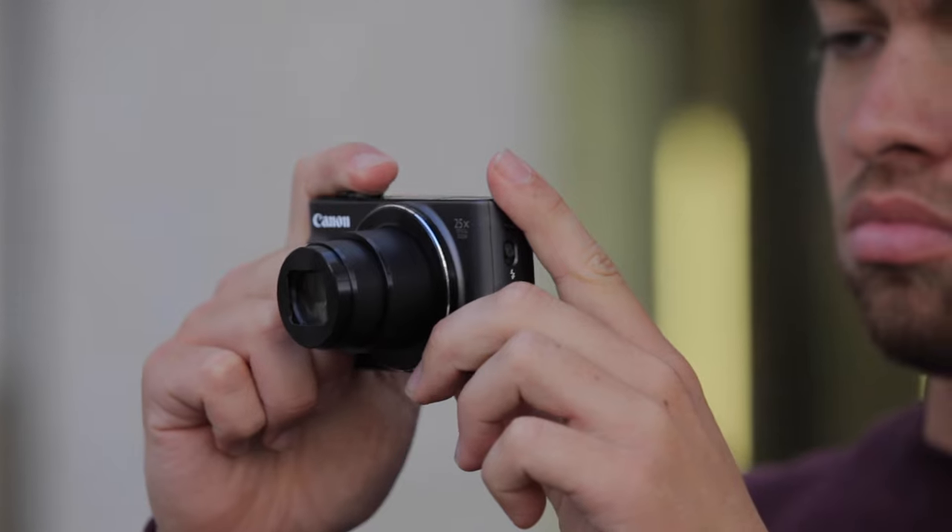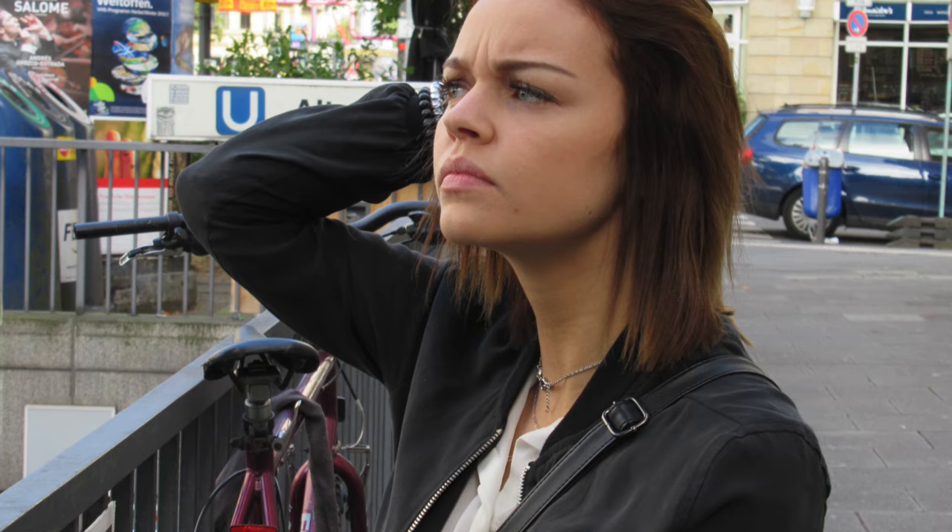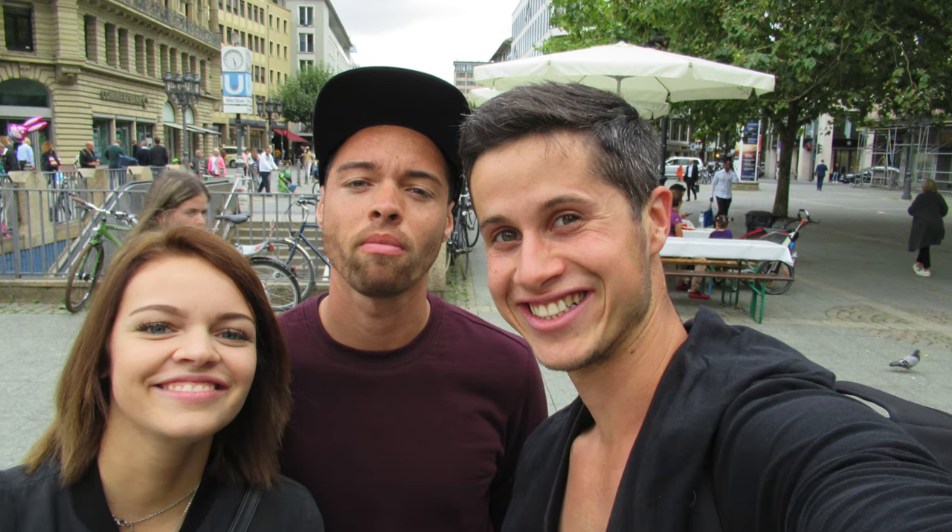If you'd like to take some selfies with the camera, not a big deal. You can use your smartphone in combination with the Canon Camera Connect app to focus, or if you want to take photos of other people, the camera is capable of identifying other faces as well.